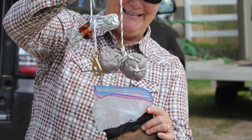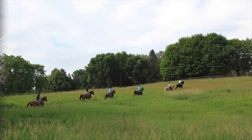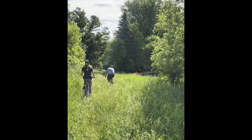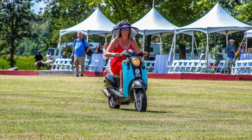The drag is a fox urine soaked rag tied to a rope that is dragged on the ground in a line to mimic the route that a fox would take. The fox layer might lay the line on horseback, foot, bike, ATV, or in unique opportunities such as a mock hunt at the polo classic, a moped.